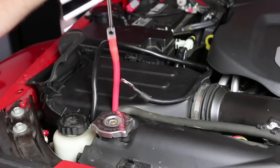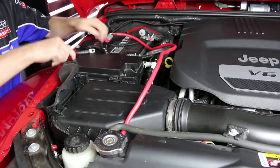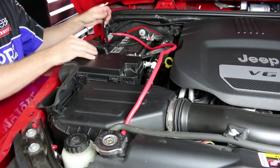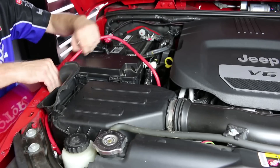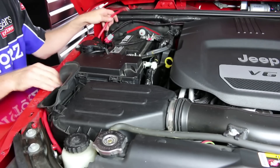To finish up the winch installation, I carefully snaked the positive and negative wires from the winch up to the battery. As you can see, I took my time routing it away from the engine and hiding it for a clean look. You might want to use some zip ties too to tidy things up.